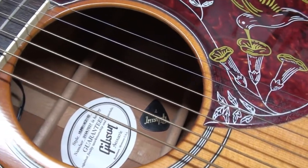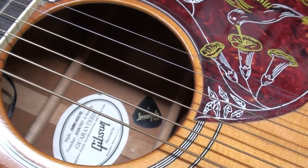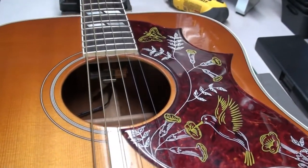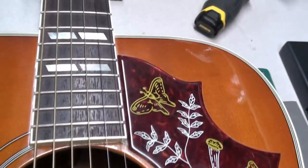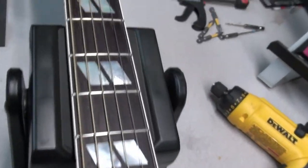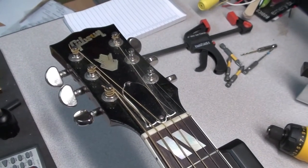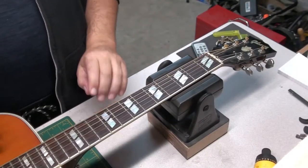There's that classic pick guard with the Hummingbird motif. Nice split block inlays. And there's the Gibson headstock — the inlaid logo looks good. Look at that — a pick inside the body of the guitar. We'll get that out after.